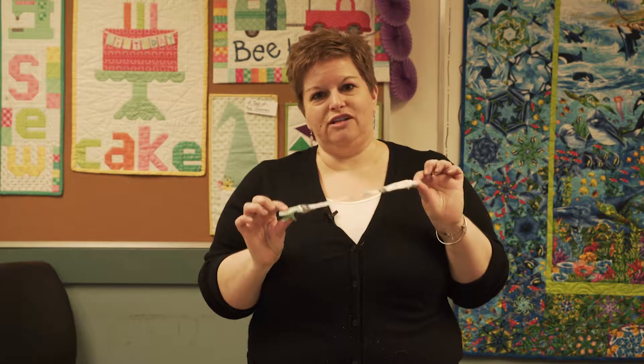Welcome back to the Cloth Castle. Today I'm going to show you a quick and fun project for a soother holder.